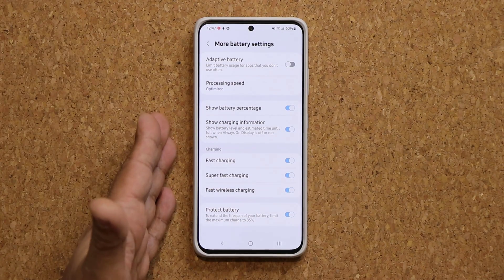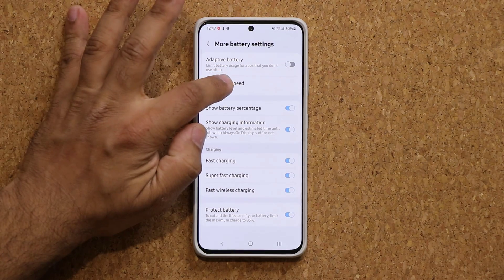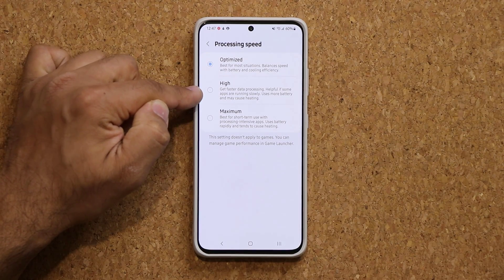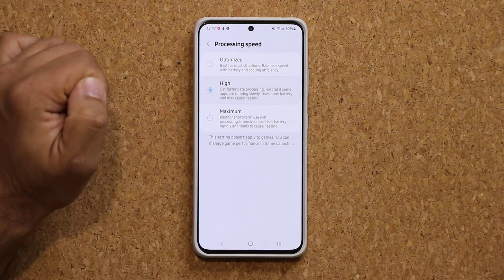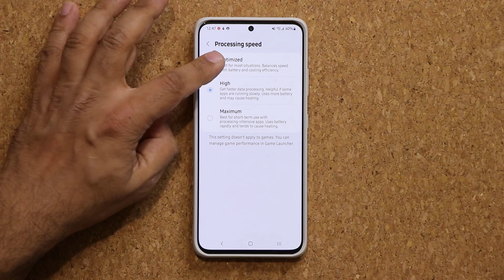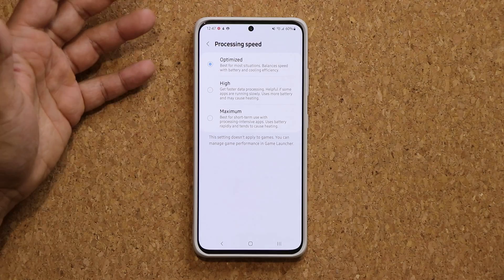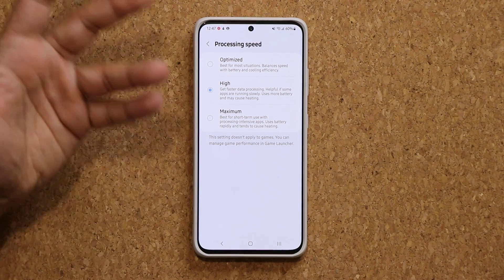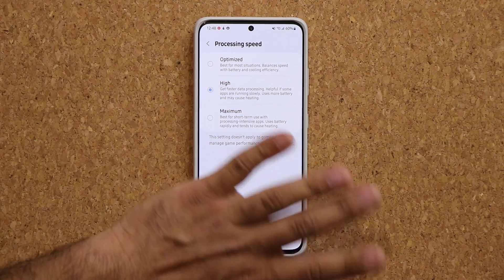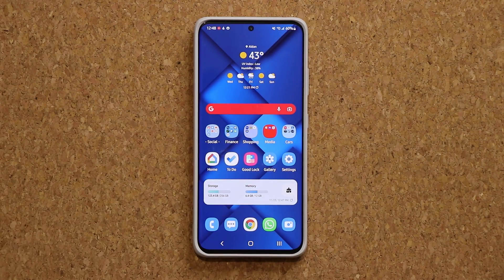Under Device Care we also have the Processing Speed option. When you click on it you now get three options: Optimized, High, and Maximum — so you can make the phone go all out. Keep it at High or just optimize it so it intelligently balances everything as necessary. I like to keep mine at High just to get the best performance. It does use a little bit more battery and may cause some heating, but that's normal — nothing to worry about.